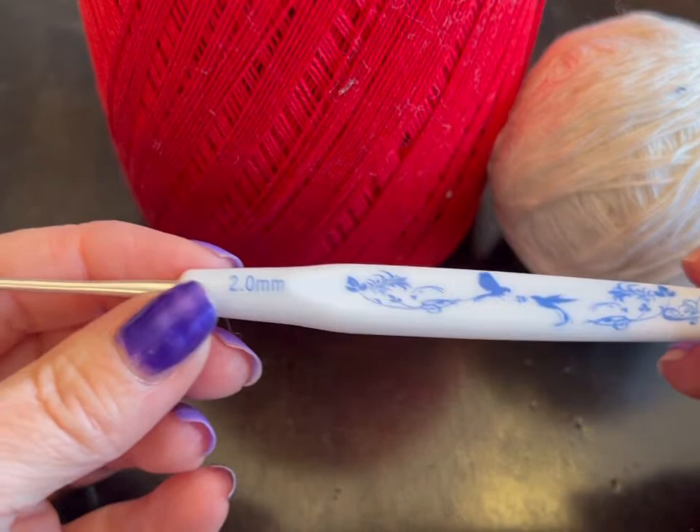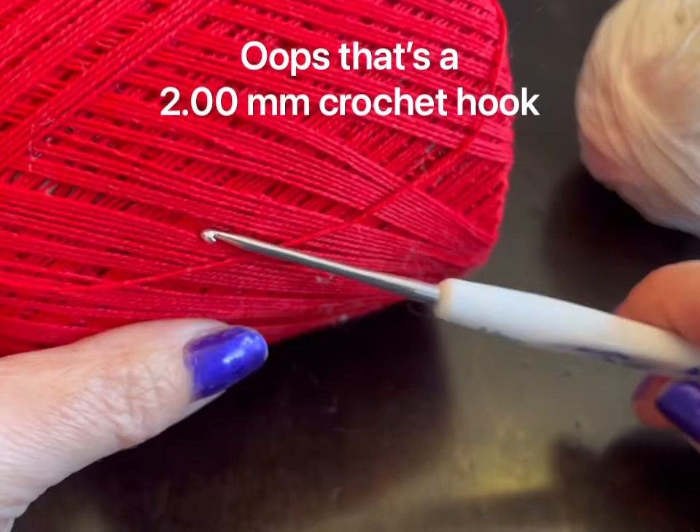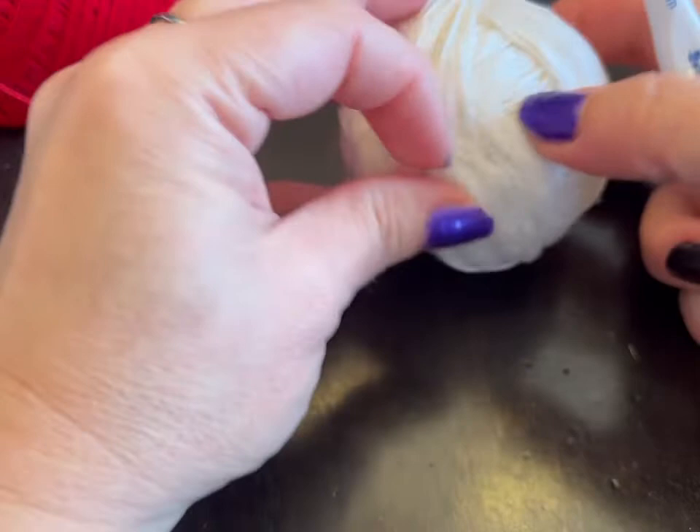Hi everyone! Monique here, Little Gems Creations 1. Today we are going to be making some apple slice earrings. You're going to need a 2.5 millimeter crochet hook and 10 weight crochet thread. I'm using red and kind of an off-white, and you're also going to need just a little bit of black. You're going to need two ear wires, two jump rings, and scissors and a darning needle. Let's get started.